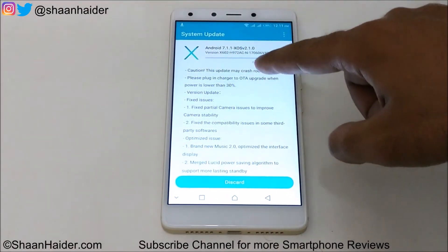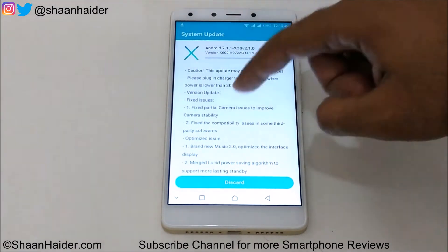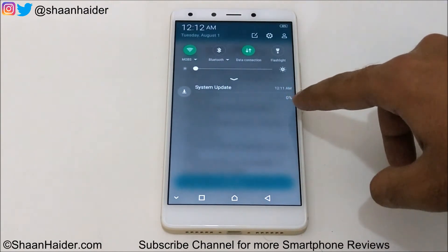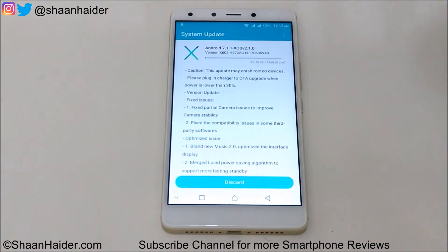So just tap on Download and Install. You can see that the download has started here — here is the progress bar. And if you go to the notification bar, you can also get the notification showing how much percent of the software update package is downloaded. It's just 0% because it's a huge update package of 1.7 GB.